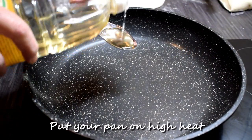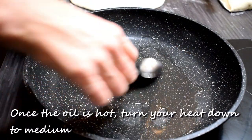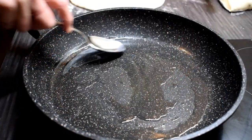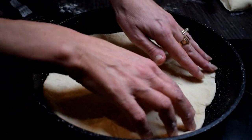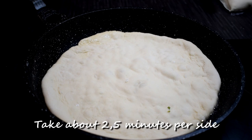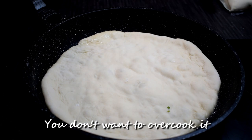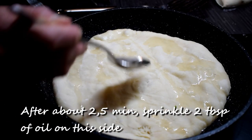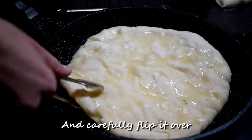Put your pan on high heat. Add two tablespoons of oil when the pan is hot. Once the oil is hot, turn your heat down to medium. Place your dough straight in. It takes about two and a half minutes per side — you don't want to overcook it. After about two and a half minutes, sprinkle two tablespoons of oil on this side and carefully flip it over.